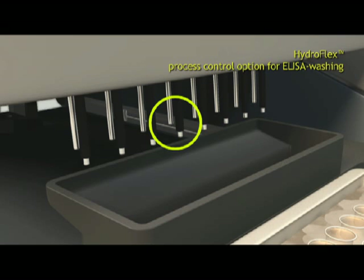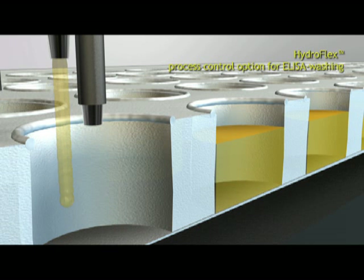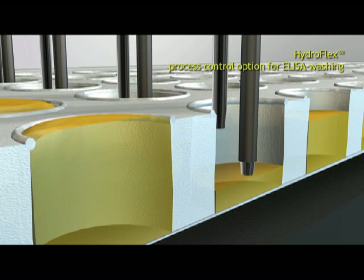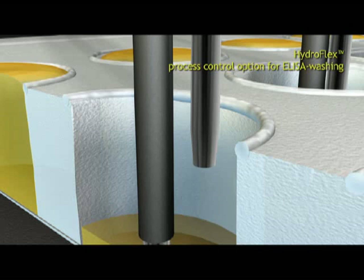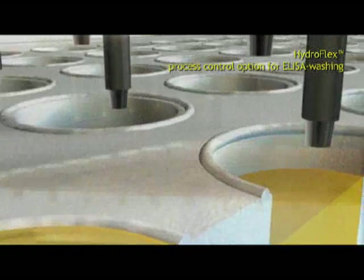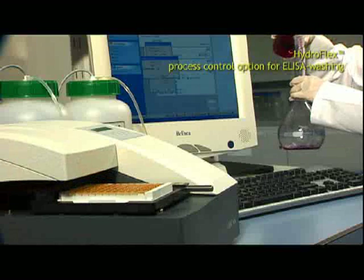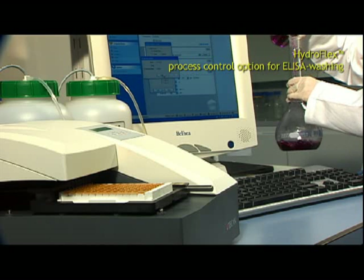The monitoring of the wash step is done via an advanced wash head with extended detection function. The Process Control monitors whether there is an electrical circuit made between the respective dispense and aspiration needles. It detects whether the correct volume has been dispensed and if all liquid has been aspirated for each well of a plate. The Process Control option helps the user to meet increasing regulatory needs and makes online monitoring of the entire wash process possible, ensuring process safety.